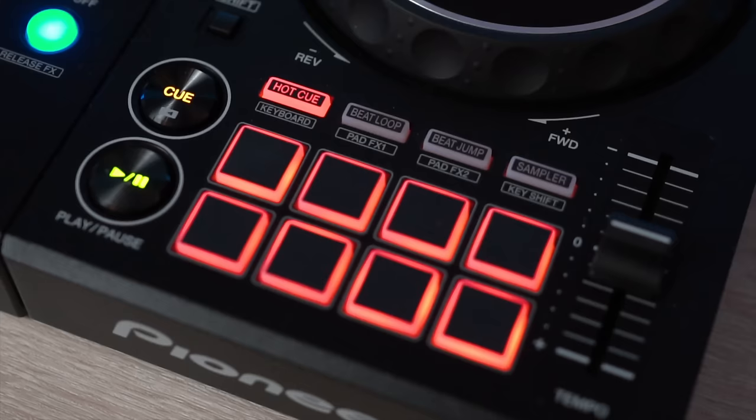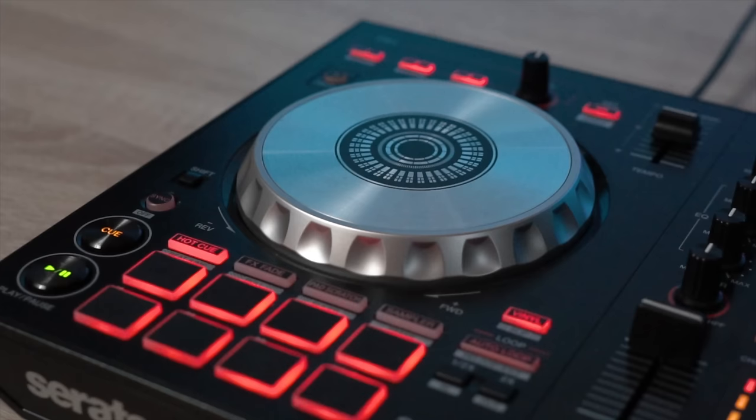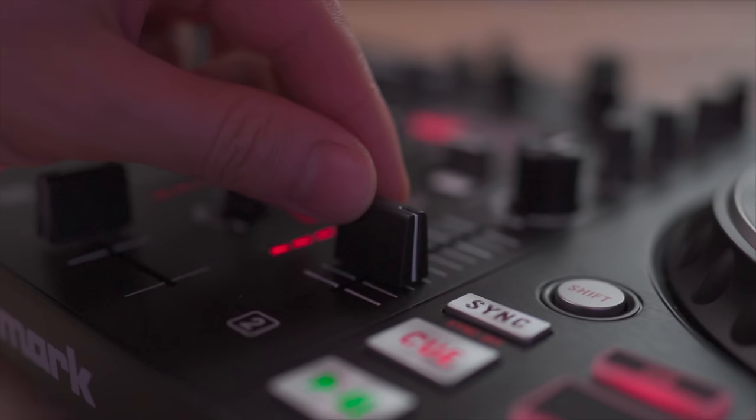The key to drop mixing is timing — knowing where to stop your previous song and where to start your next song. It can be done by either pressing the play/pause buttons or using your volume faders or crossfader. For this video, we'll be using the play/pause buttons and volume faders.